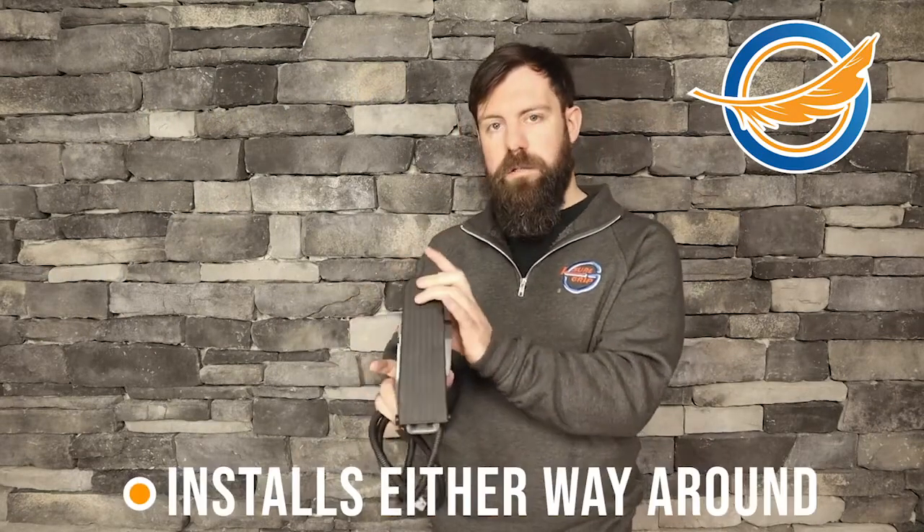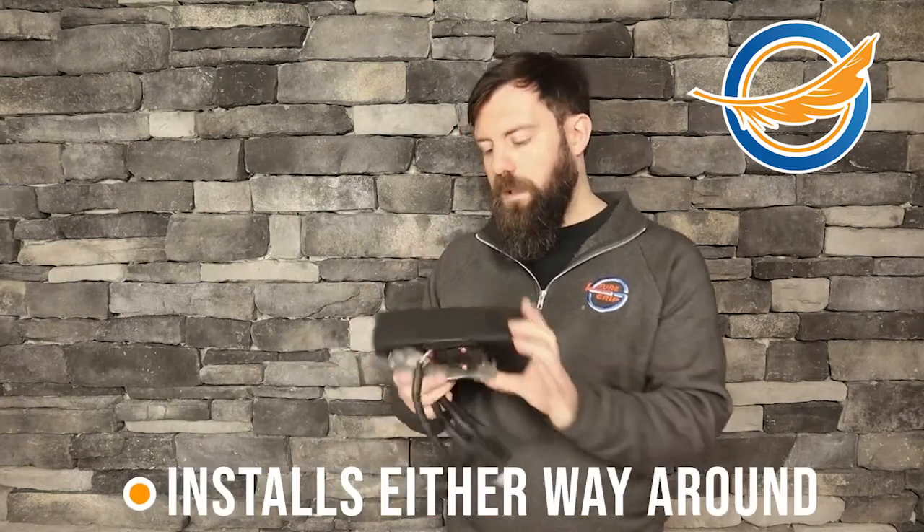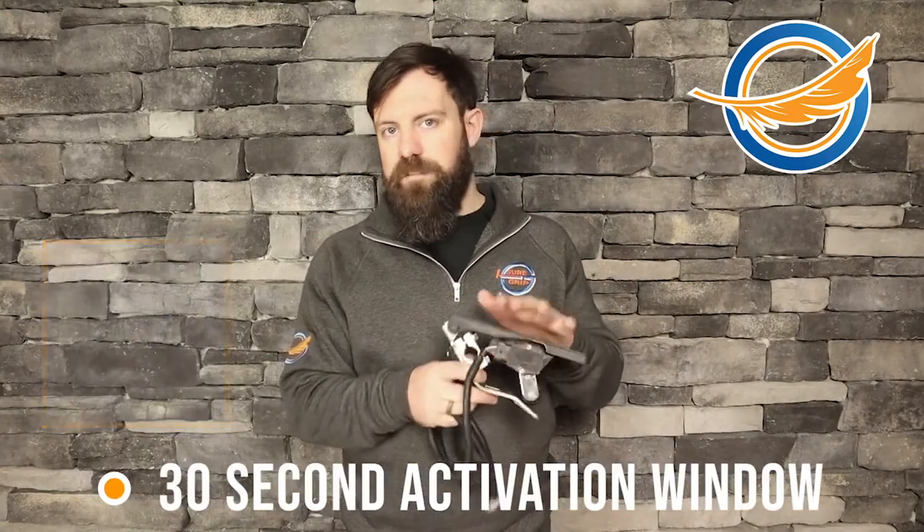It is an easy use accelerator. You can install it either way around depending on how you need it to fit. It does come with a Featherlite system, so this means when you get into the vehicle and start the engine, you hit this button here.